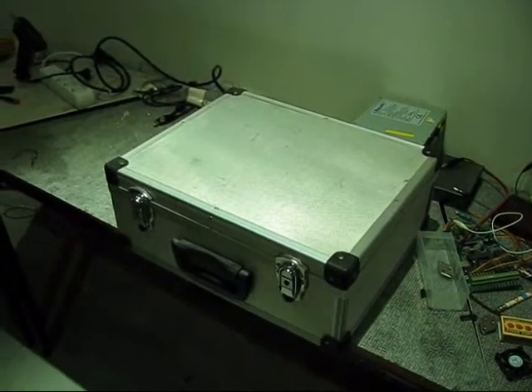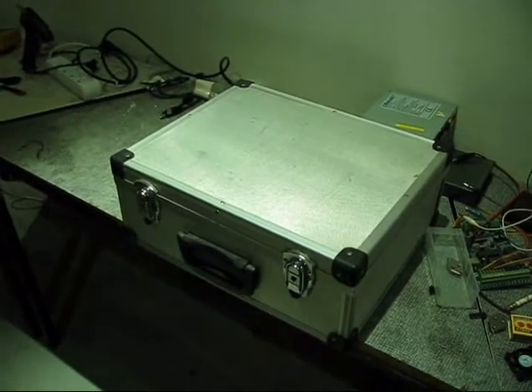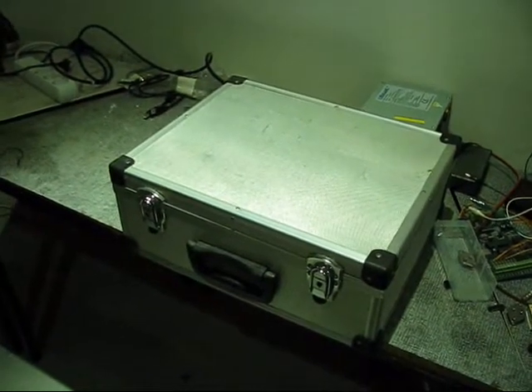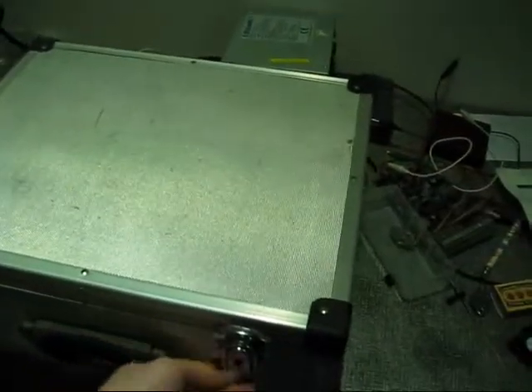There it is — the big grey box. And you're wondering what's inside. I spent hours and hours working on this project. Let's open up the suitcase and see what's inside.